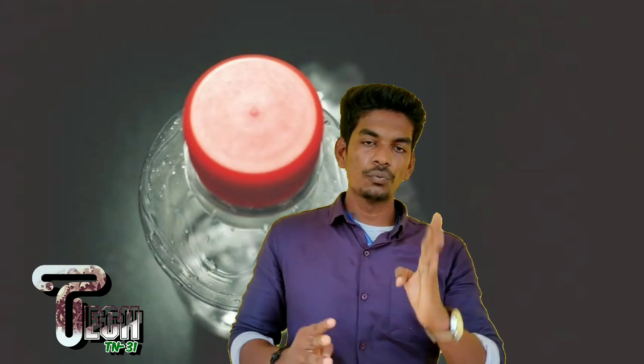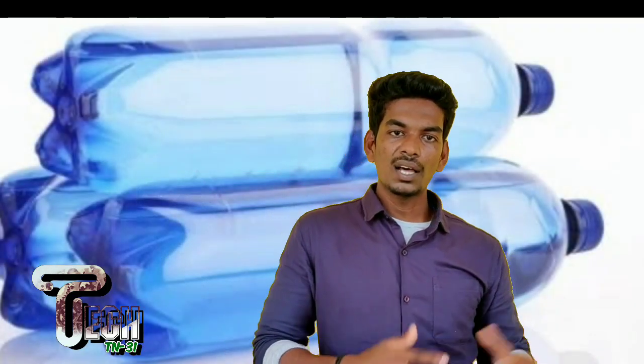If you look at the small water bottles, there is a count of 4 lobes. If you look at other water bottles, there is a count of 6. For example, if you compare the pressure on a two-wheel tire and the carbonated bottles, they are equal. If you look at the pressure, it will improve strength.